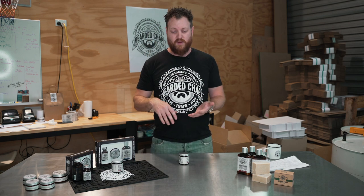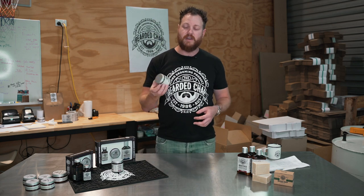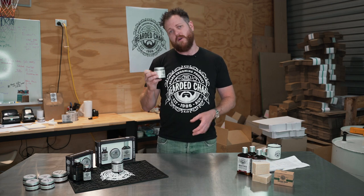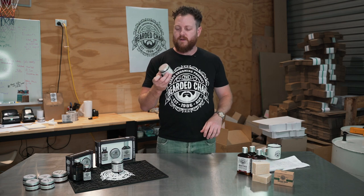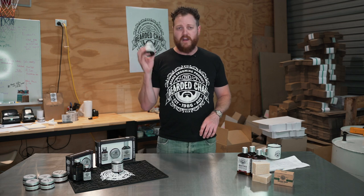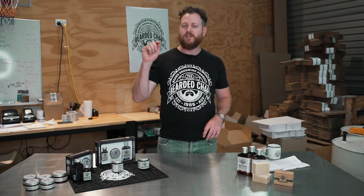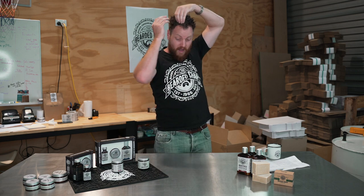If you do need to restyle for any reason, you can just use a wet comb or your hands to go through it. One of these jars will last you about three months if you're using it every day. The price point is $34.95 and it's available all across Australia, all across Europe, and Canada from our distributors, or online at thebeardedchap.com. If you have any questions about this product, please make a comment below, make sure you like and subscribe, and we've got heaps more content coming soon.